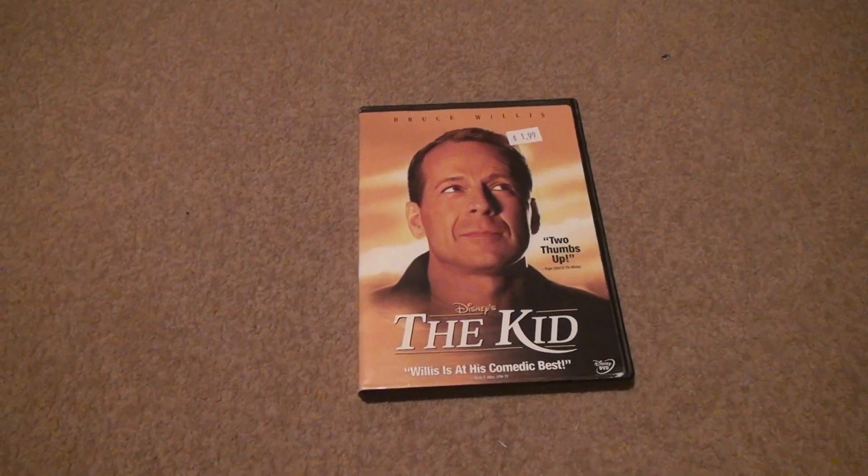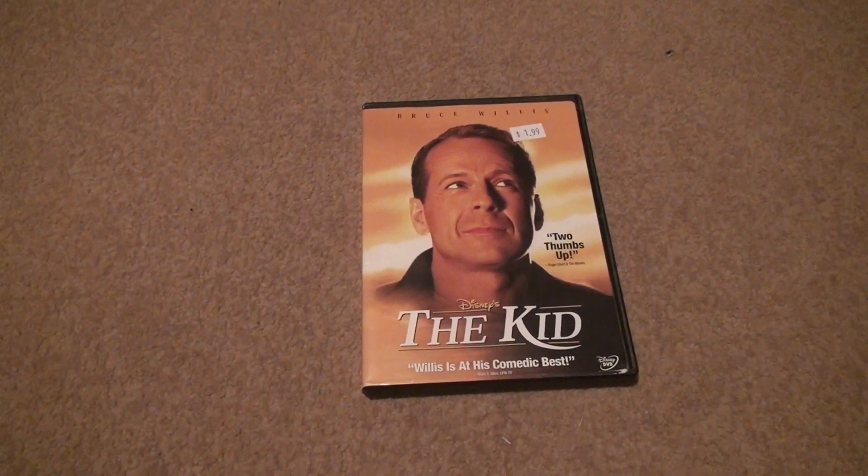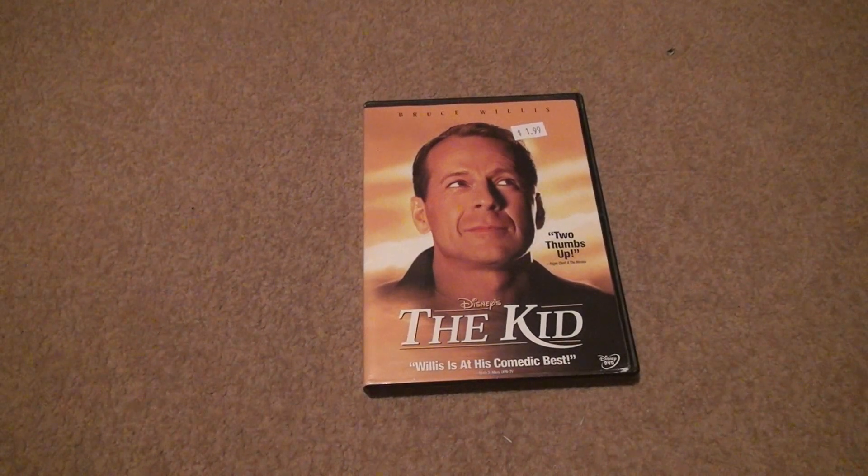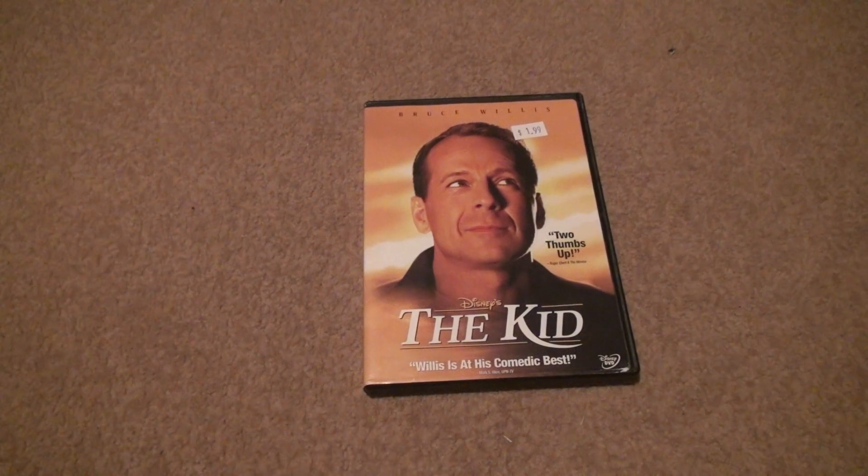We are back for The Kid unboxing a DVD. Last time we saw this was on VHS and it didn't work — it was all messed up — so I decided the alternative was only $2, so it was worth it.